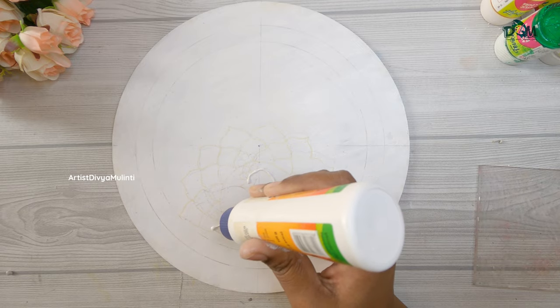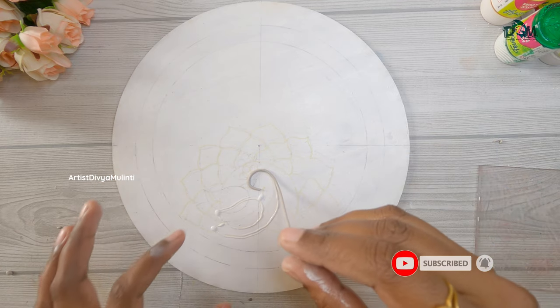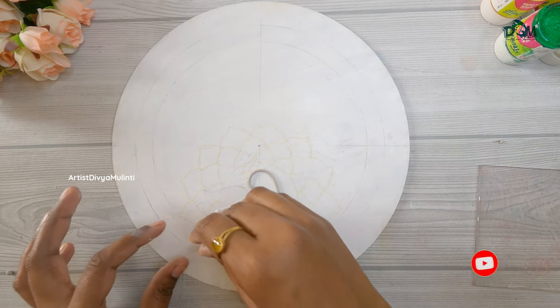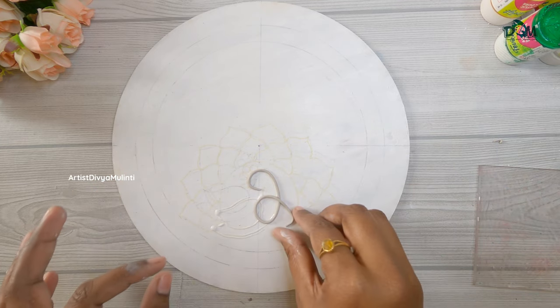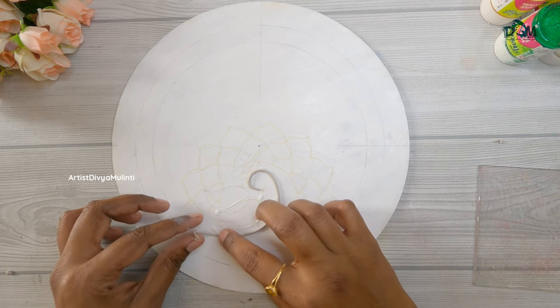I'm applying glue on the outer line of the peacock image and placing the clay strips following the lines. While making clay strips, make sure that all the strips are of the same thickness so that the entire design looks uniform.